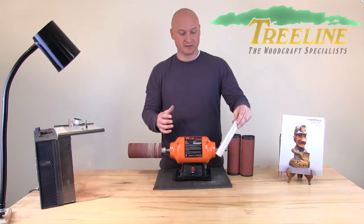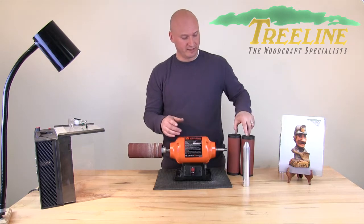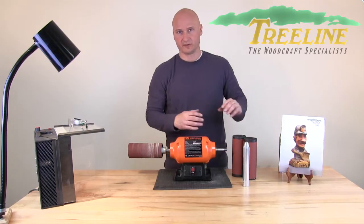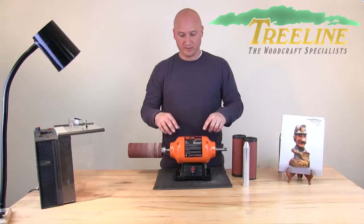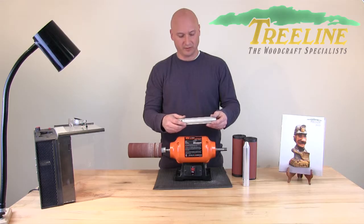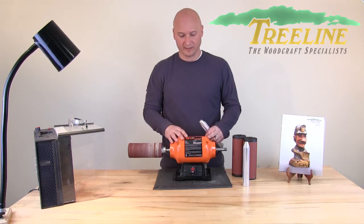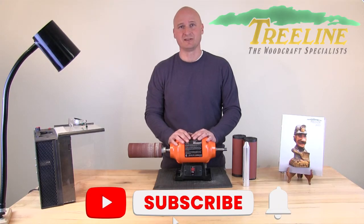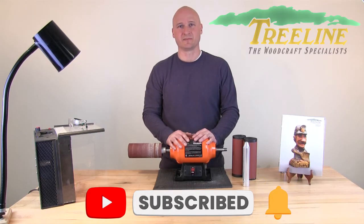When you buy this soft drum sanding kit from Treeline, it comes with the mandrel and two sanding sleeves — both 80 grit and 120 grit — and of course there are several other grits available from 60 up to 220. If you have a bench grinder with two spindles, you can also get the mandrel with left hand threads so you can have a sanding sleeve on both sides. To learn more or to pick up your soft drum sanding kit, visit us at treelineusa.com and if you've liked this video, please click to subscribe to our YouTube channel. Thank you so much for watching.